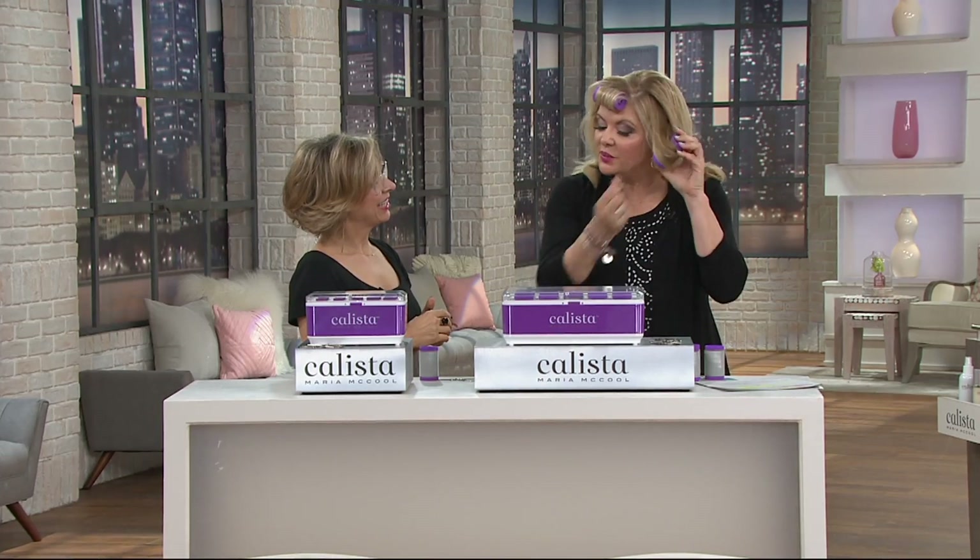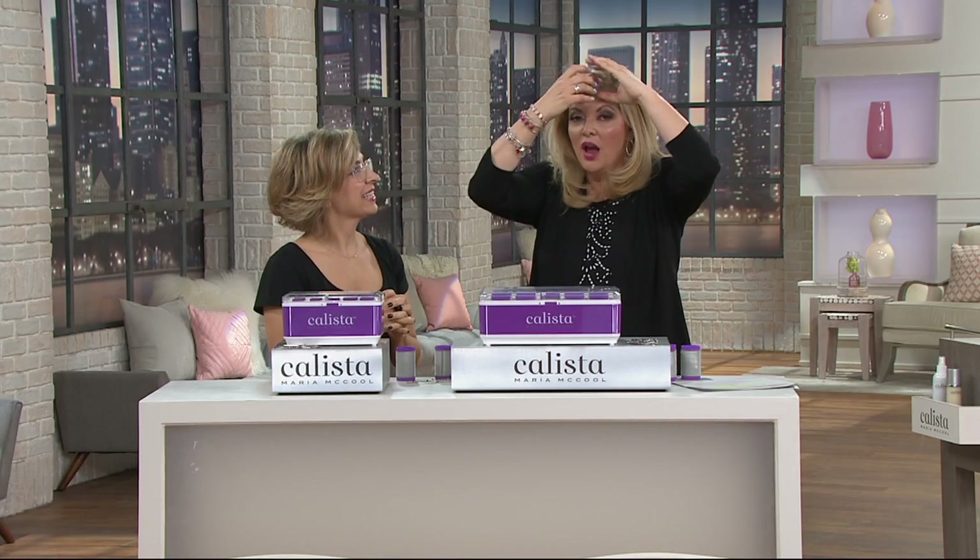For years, people have wanted to put velcro rollers in my hair, and I'm always like, seriously, forget it — because velcro rollers don't do anything to my hair. But this is how simple it is. You guys just saw me a second ago get the look you want, as if Maria took her time and blew it dry and did so many things to it. And you can do it at home.